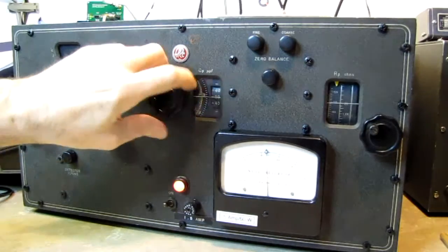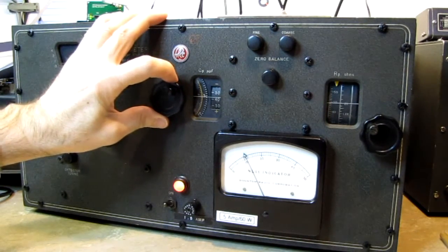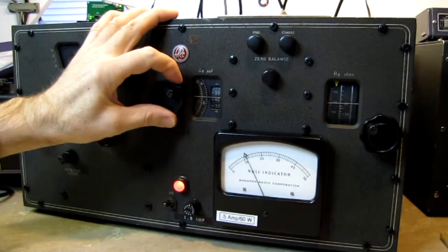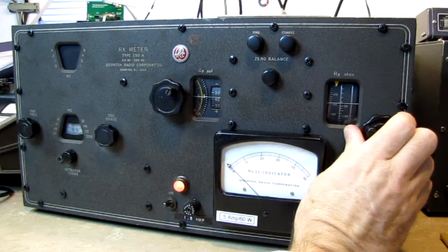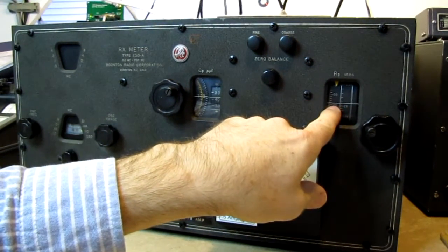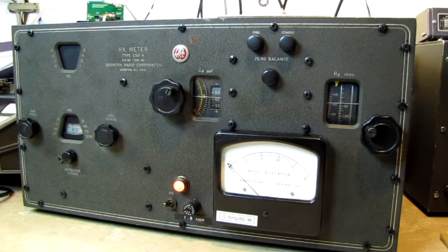That appears to be almost exactly 50 ohms of reactance. There's 43 picofarads — above 40, and 3 on the white scale, so 43 picofarads — and dialing in the reactance again a little bit, we've pretty much nulled the bridge. This is reading a reactance or impedance of 50.5 ohms. It's about halfway between the numbers. So the numbers we ran seem to work out fairly well; this is fairly close.